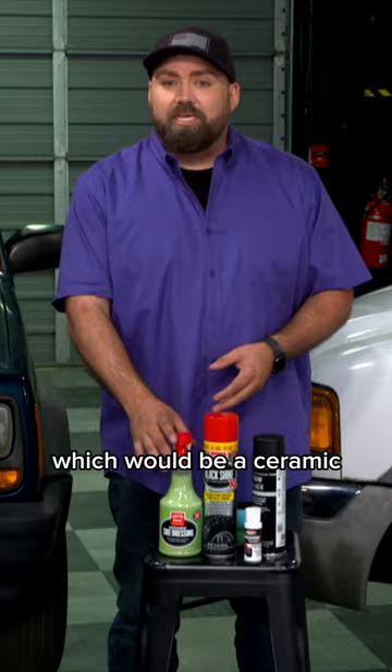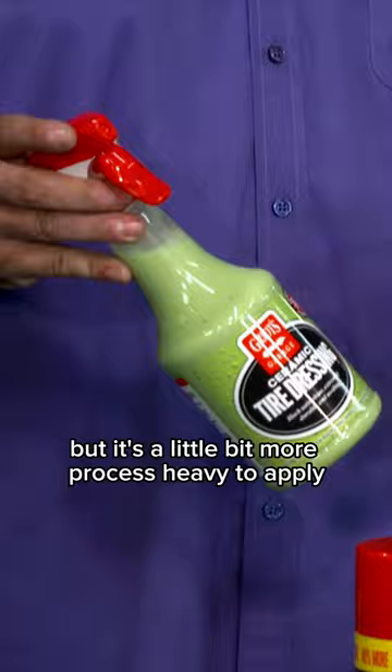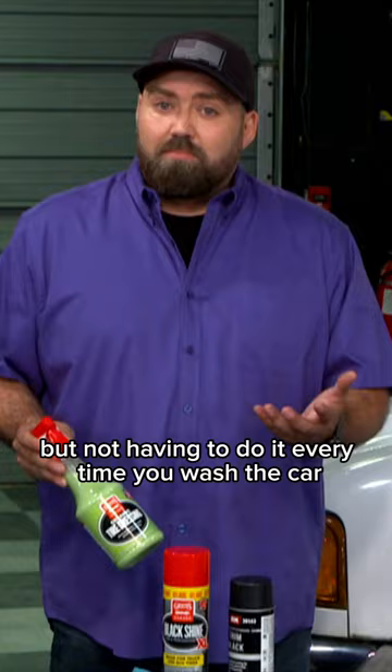You have something like this which would be a ceramic — it's going to last a little longer, but it's a little bit more process-heavy to apply. Not having to do it every time you wash the car might be worth it.